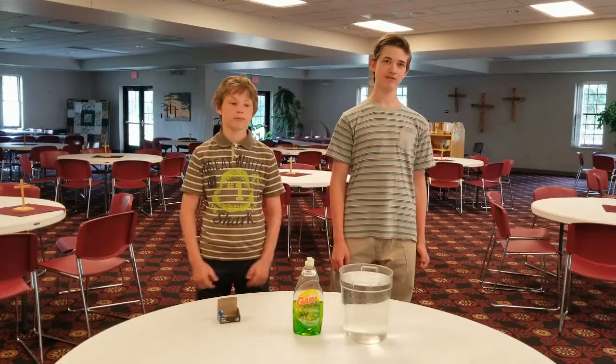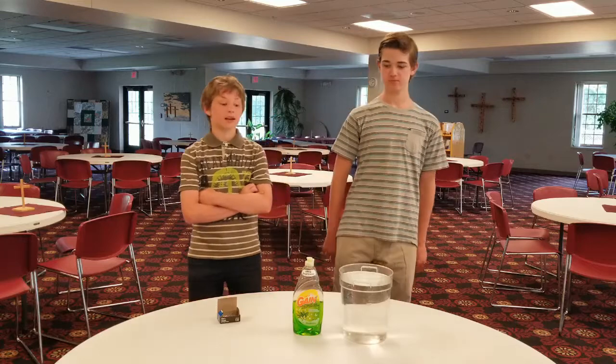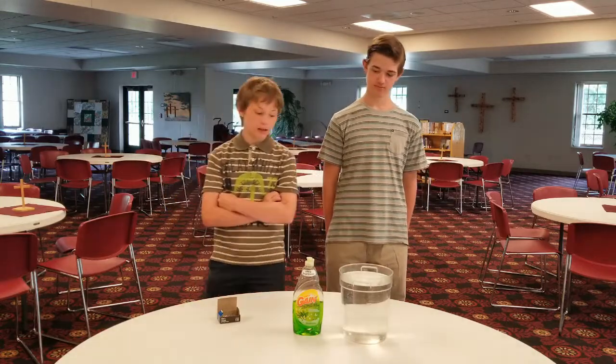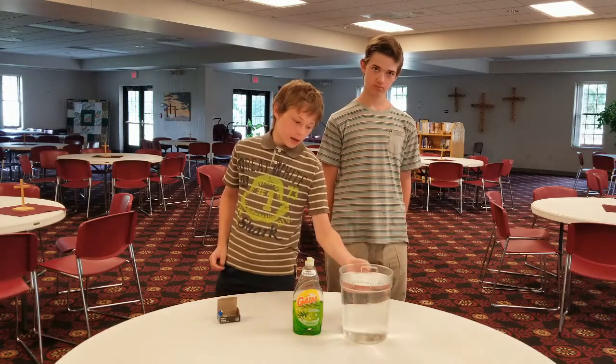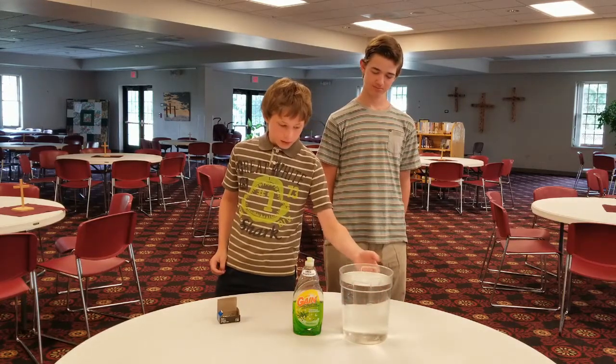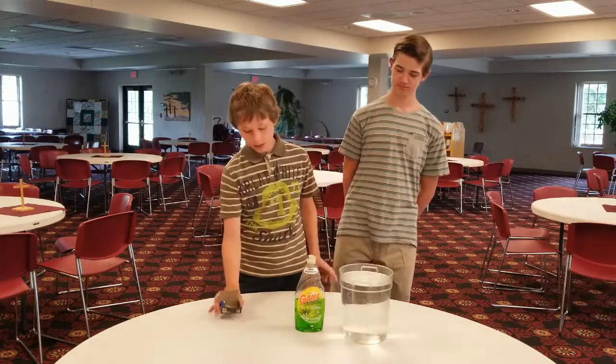Hey everybody, welcome back to VBS, and I'm Kian. And I'm Kaden. In today's — this week's activity, we're going to need three items. We're going to need a bowl of water, you're going to need dish soap, and you're going to need paper clips.